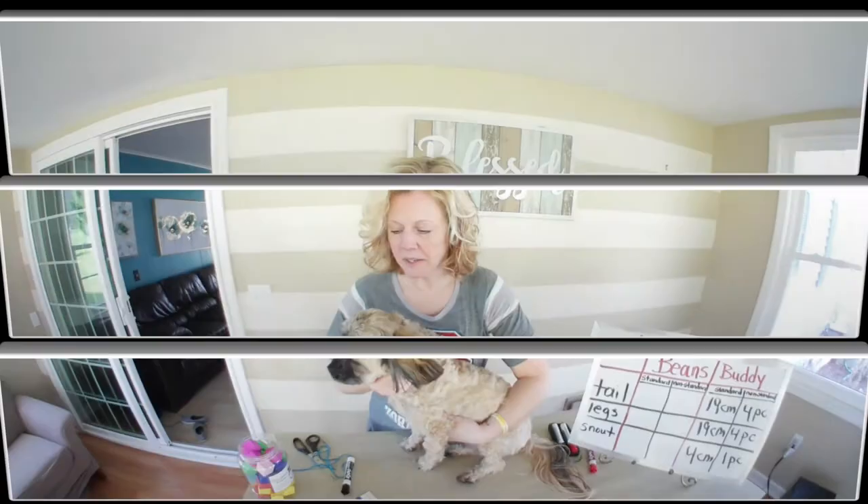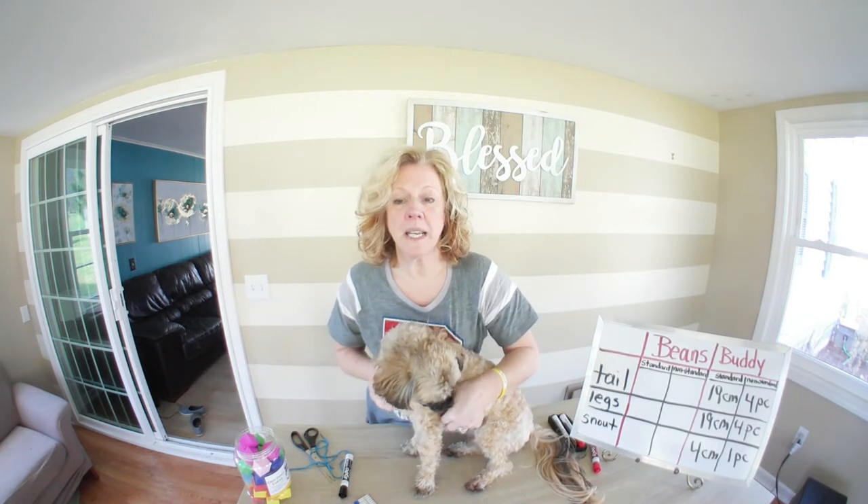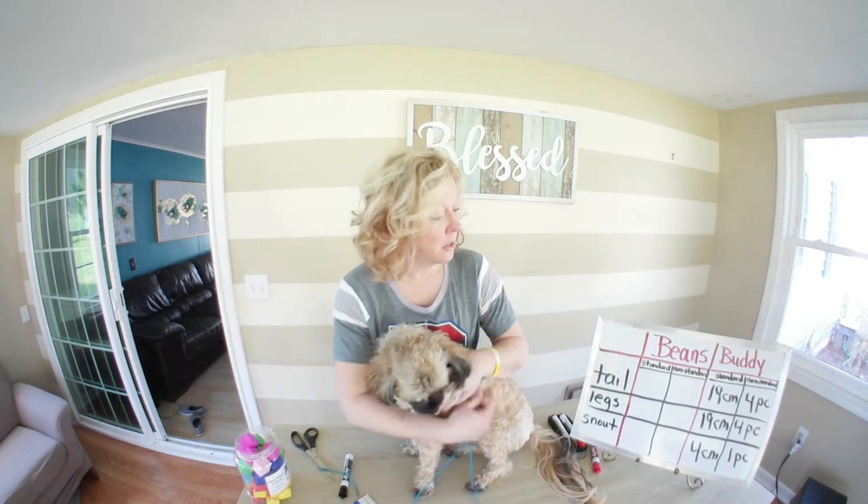I'm going to go get our little friend Beans. Beans is my first boy dog — he is almost 2 years old, so he's a little older than Buddy. We're going to measure him and see what the difference is between Buddy and Beans.